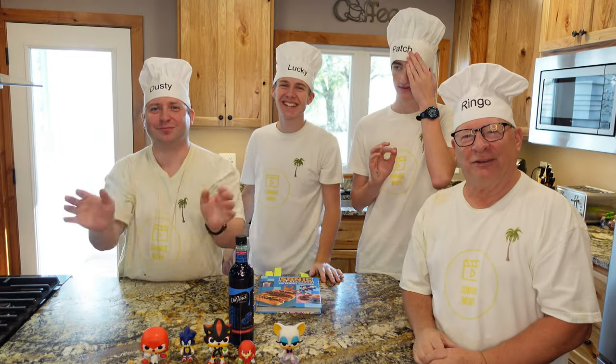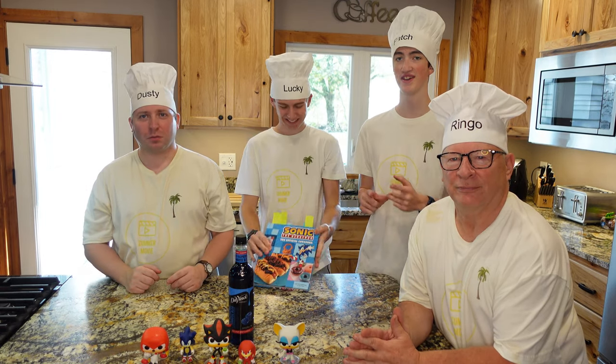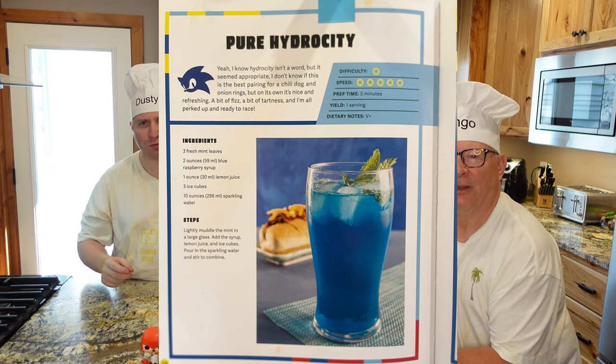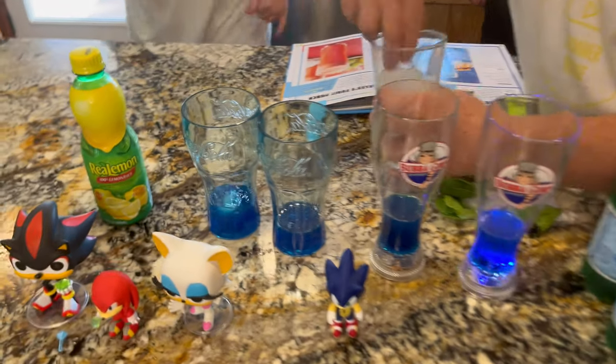Hey guys! Welcome to the Summer Movie in the Kitchen. Today we will craft a drink from the Sonic cookbook. The item we're going to craft is Pure Hydro City, which is Sonic's special drink item. Each one of us will have a special job to do in the recipe, and mine is the adder — I'll be adding ingredients to the recipe.